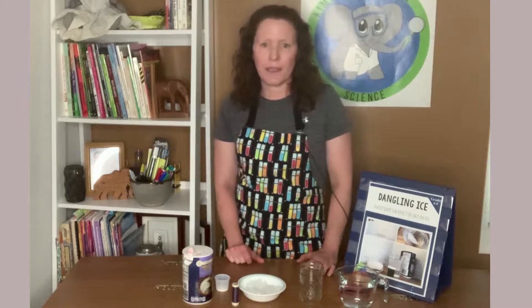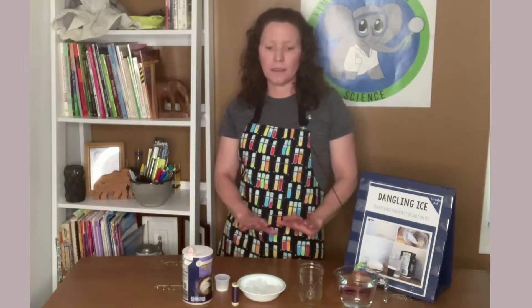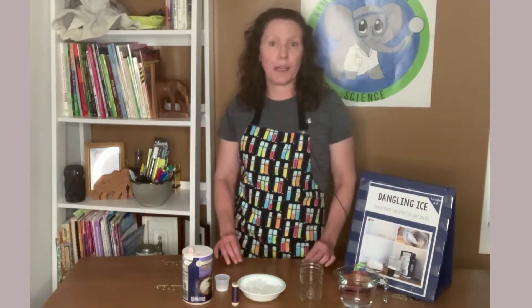The fourth thing I like about this is that it is perfect for science fairs. Because the supplies are inexpensive and it's easy to conduct, it's a great thing to do at home that is not going to overwhelm the parents. It's also a wonderful classroom science fair project that the kids are going to be able to explain well at their age level.